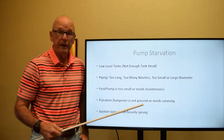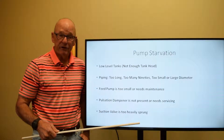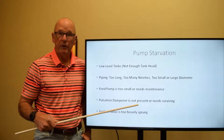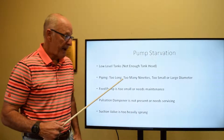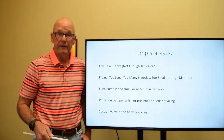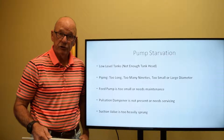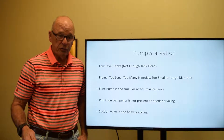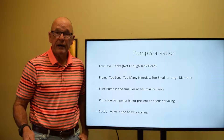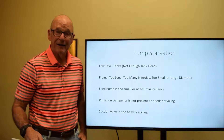Things that can cause starvation within a reciprocating pump: number one place to start looking would be at the level of the fluid in the feed tanks themselves. If the level is too low, there's not enough head in the tank to charge the pump appropriately. With piping, if the pipe from the tank to the pump is too long, has too many 90-degree turns, or is too small or too large, any one of those things could cause the pump to not be getting enough fluid into it.